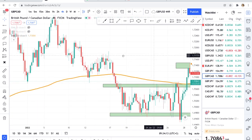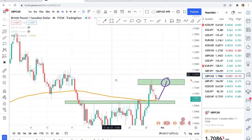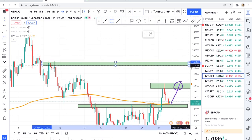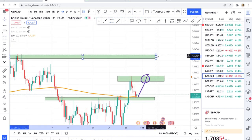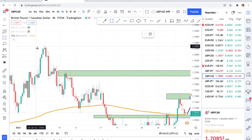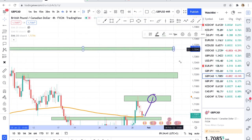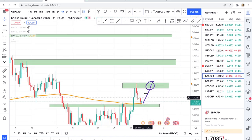If GBPCAD hits a zone it has to react; if it hits a moving average it has to react — even the 20 MA. If this zone is broken I'm double sure the next zone the market will approach is this one. It really works well on zones. GBPCAD is good for advanced traders — don't come here if you opened your account yesterday. It's a bit volatile and can move 200 pips when there is news.